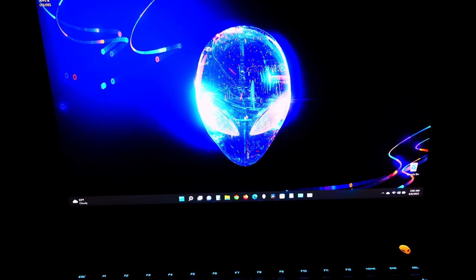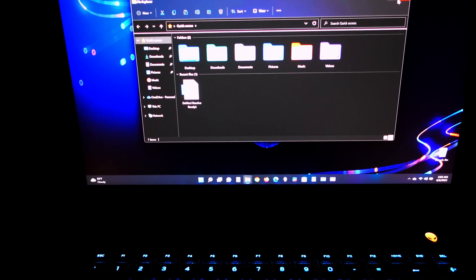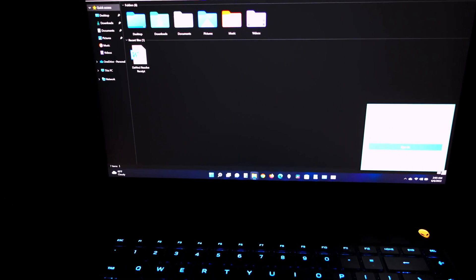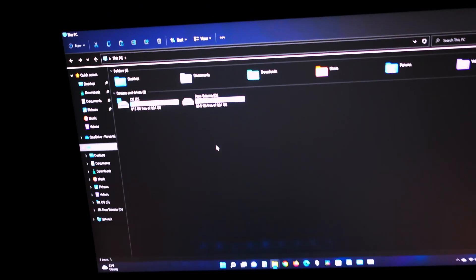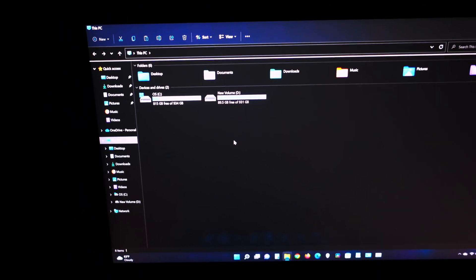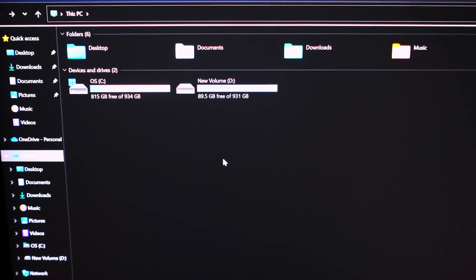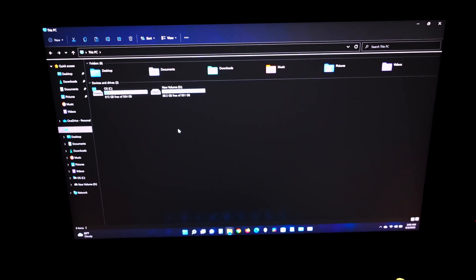Here we are in Windows. We're going to go to This PC to verify the drive. The screen is pretty bright — I think a little over 400 nits, almost the same brightness as the Gigabyte Aero. And there you go — it sees it. I have the OS C drive and then New Volume D right there, so it is recognized and the installation went pretty well.